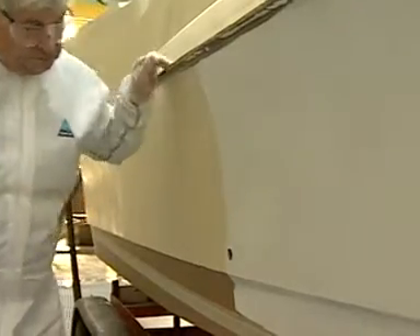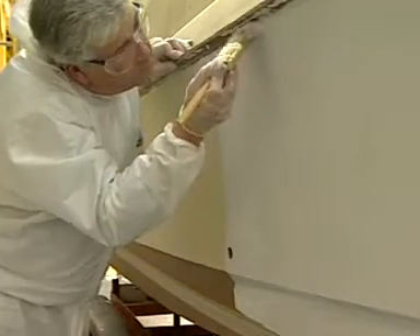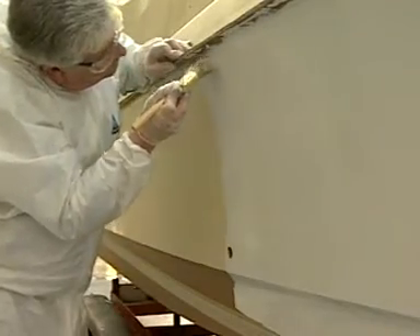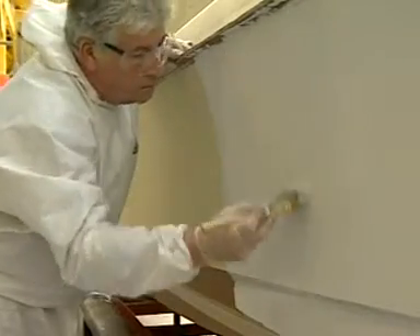Move to the next section and roller and tip off with a brush in the same way. Along the overlap, quickly work the brush up and down over the surface to merge the layers together. Then lightly tip off with the brush vertically to finish.